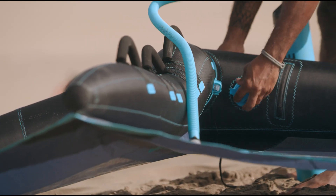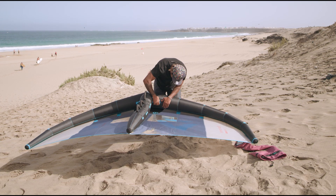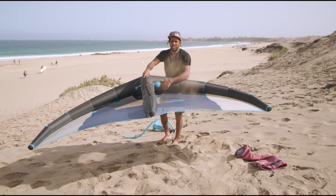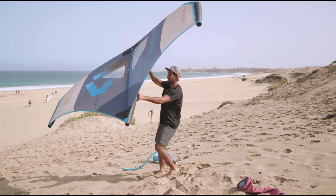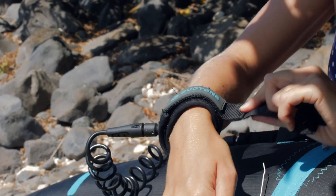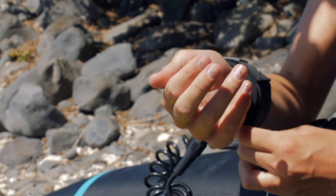Detach the pump hose and securely tighten the inflation cover cap. Detach the pump leash. Hold the wing by the forward handle, lift it up and flip it over into flight mode. Connect your leash and you're ready for your session.